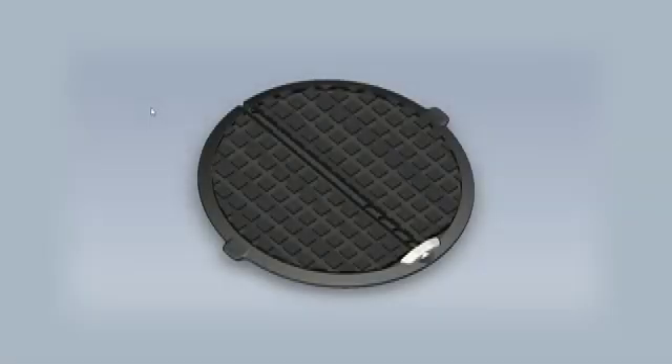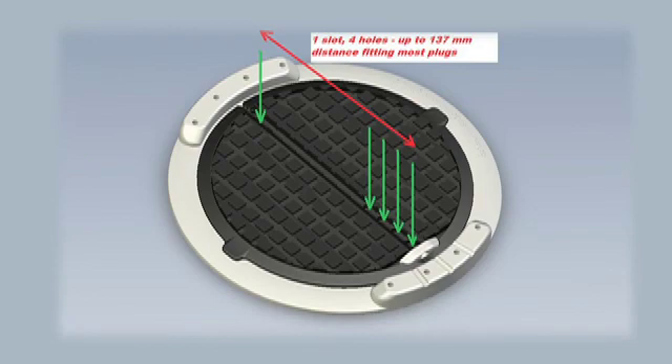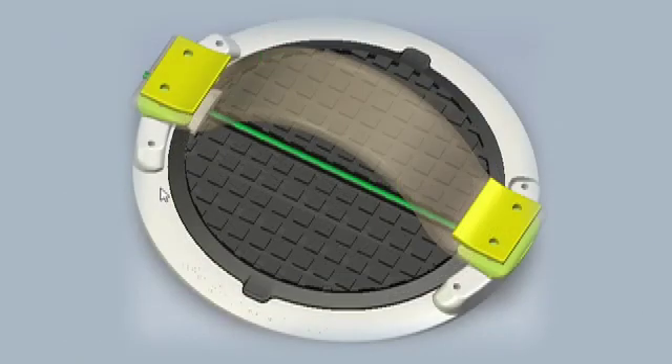The product consists of a center disc and an outer ring. The center disc can be fixed on the board using the existing screws and plugs from the foot strap. The center disc keeps the outer ring on the board and the foot strap is then to be mounted on the ring.